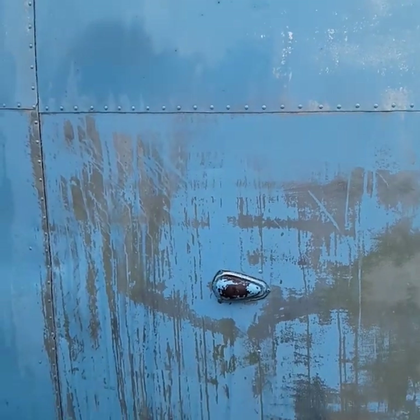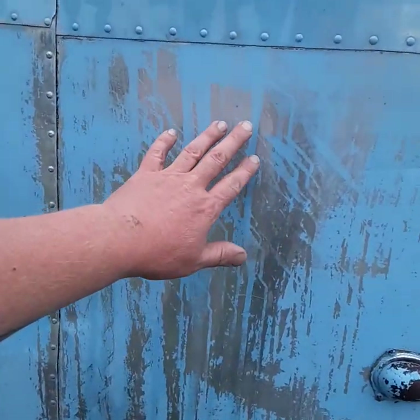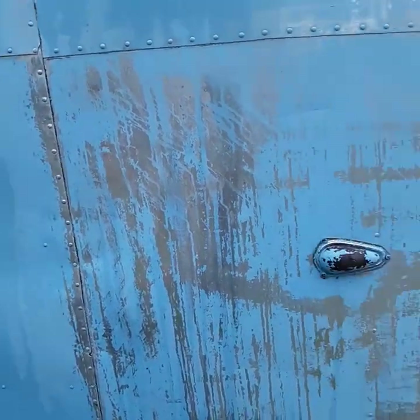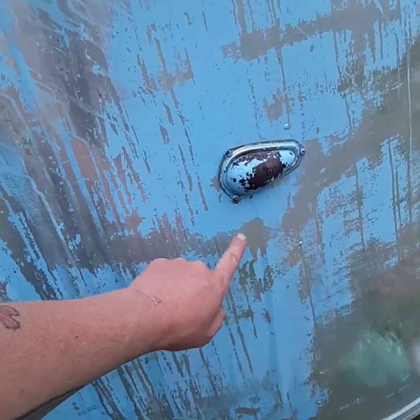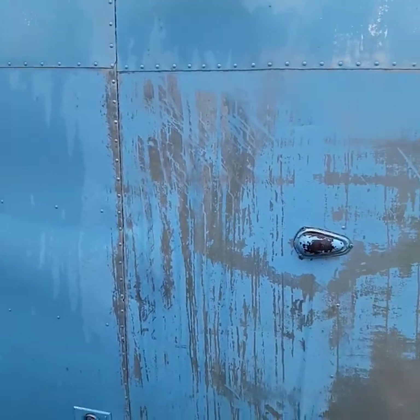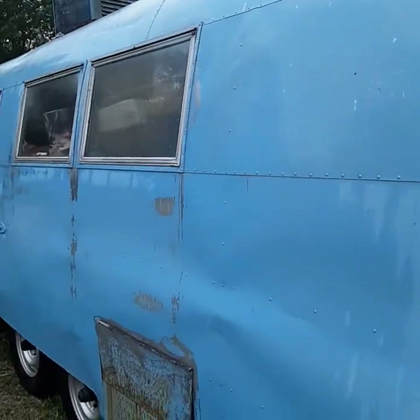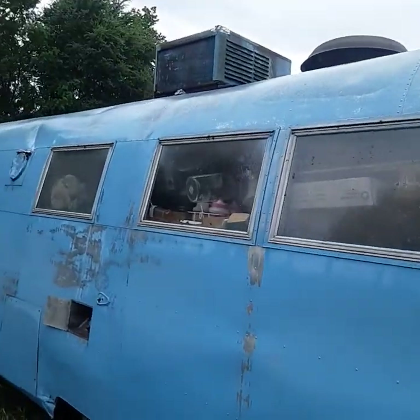This area I really didn't think was going to come off at all, but again you can see where it was thicker it came off — you can see it running down. Another coat on this, let it sit all day, should do it.